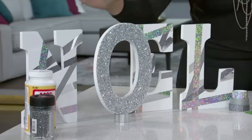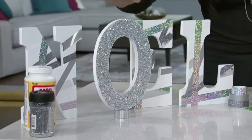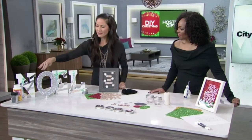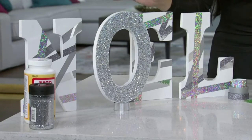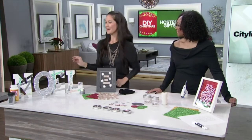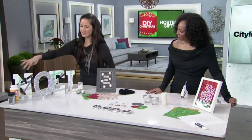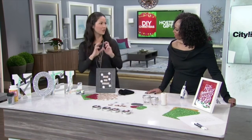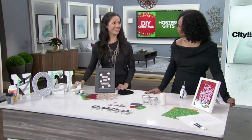Starting with this beautiful Noel sign — this is so easy to do. You can purchase the letters and then just decorate them. I've done glitter with Mod Podge. I also used washi tapes to add some interest. But you could also do this by wrapping it with fabric, decorative scrapbook paper, or even faux fur. Wouldn't that look nice over the mantle?